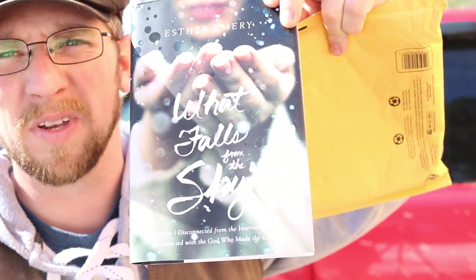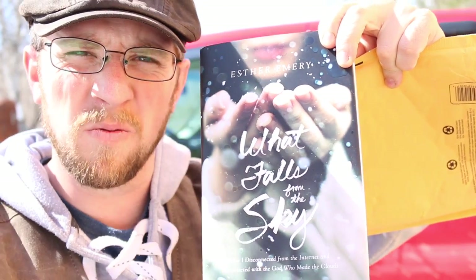Thank you Esther. This will be going out Saturday to one of you lucky winners. If you don't know what I'm talking about, I'll link the video right here — go watch it and enter to win.